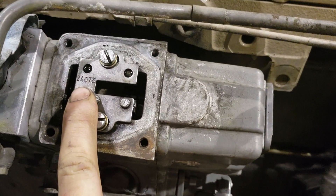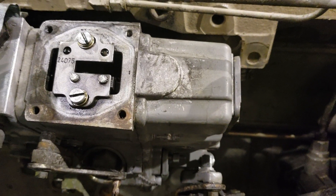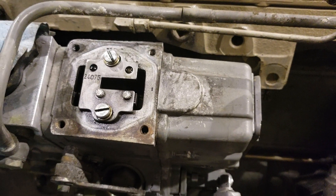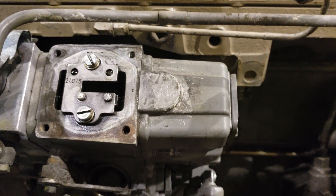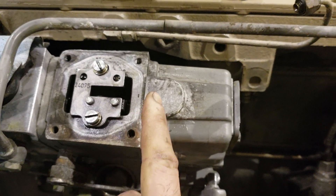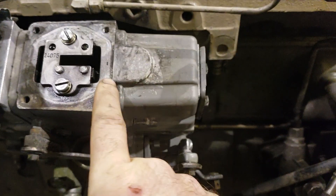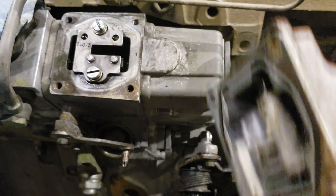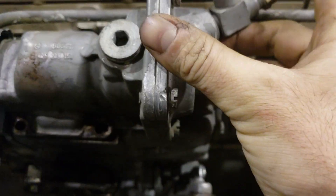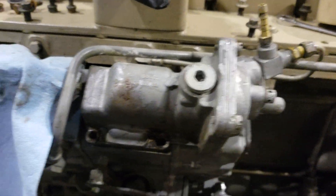Maybe one of you guys knows. If you can identify that plate from that number, post it in the comments — I'd love to know if that's a 190-horse pump fuel plate or if it's something else. You can also take these plates out and grind that ramp flat, or grind it to a 100-profile. If you search, there's a diagram of different profiles you can grind that ramp to, to give you different fuel rates.